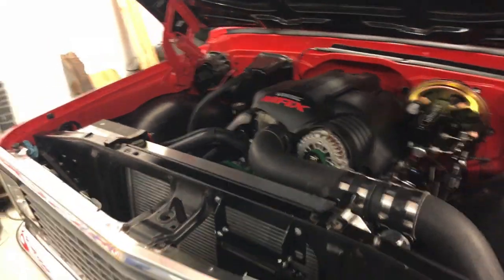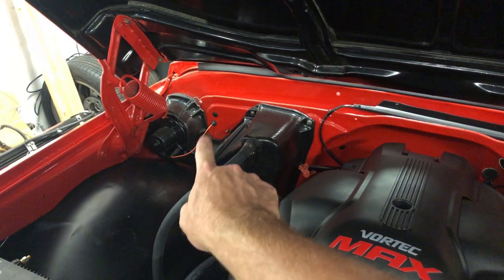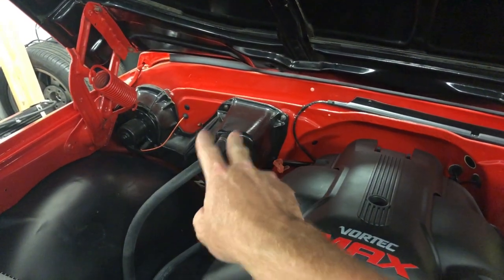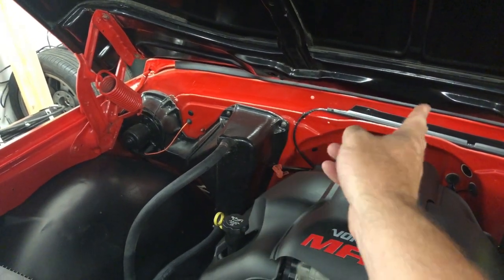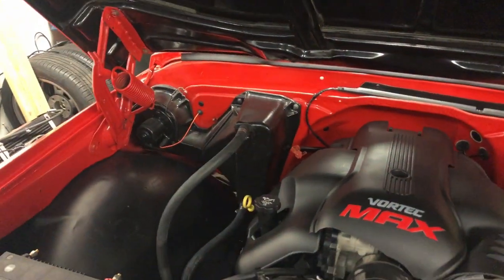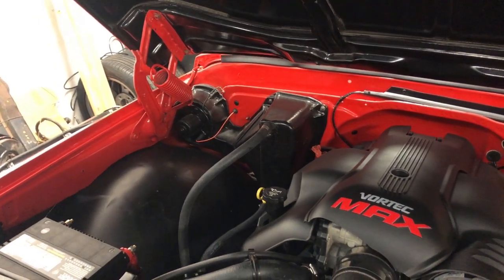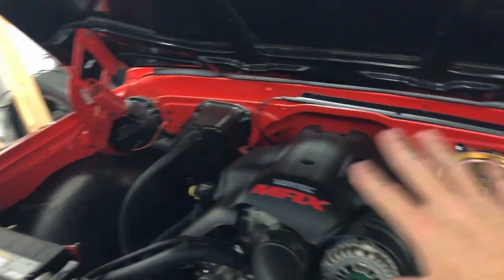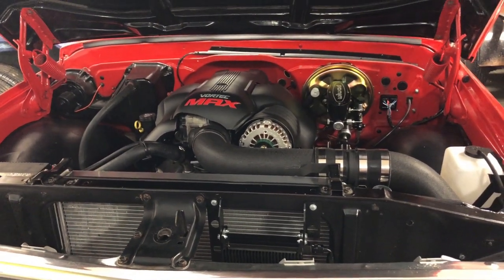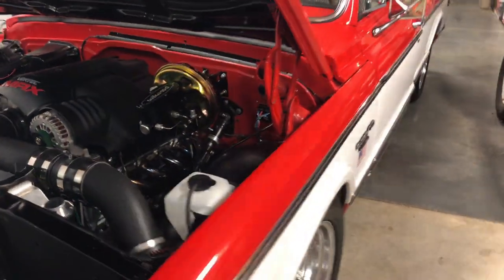The only extra part I bought separately was the heater fan harness, which goes through the firewall and has three or four wires that tie into the American Auto Wire harness. I bought that because the original was cut, and it was only about 20 bucks from LMC just down the road — they sell American Auto Wire there. But everything else, every other bit of wiring in the truck on the body side, comes with that kit. Very comprehensive kit — can't recommend it enough.